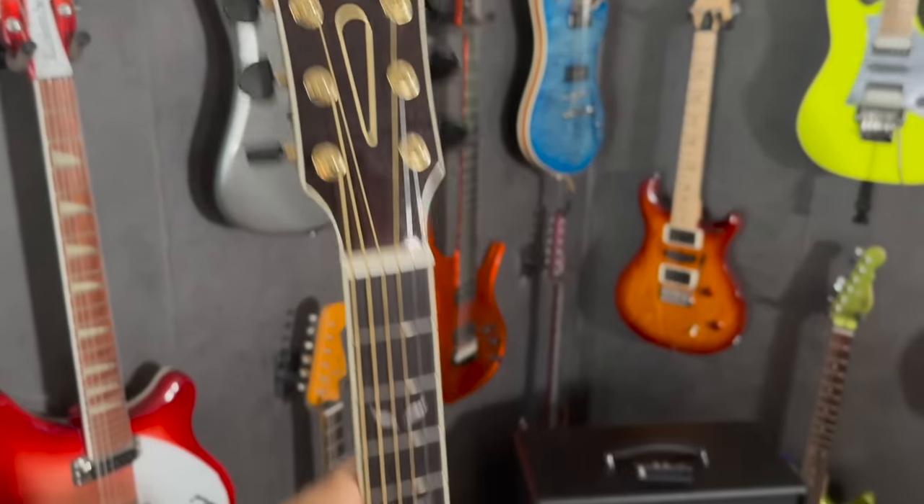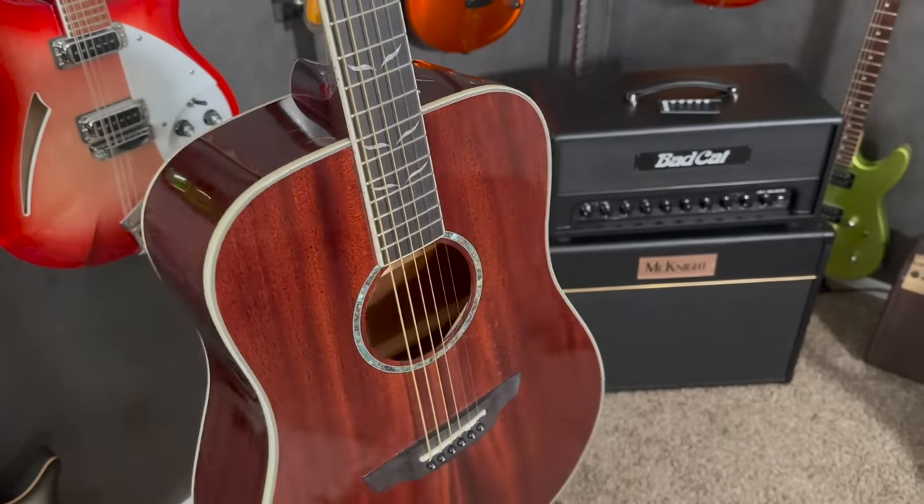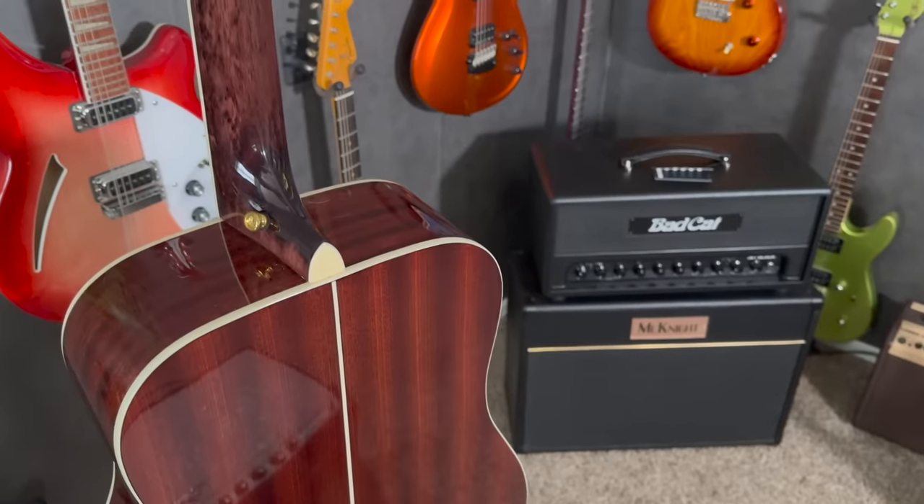I did an Orangewood acoustic review. I really like Orangewood — they build overseas and then do their setups here in the States before delivery. They're very transparent on their Instagram, constantly posting videos of them working on guitars and improving playability. I have a bunch of high-end acoustics, and my only affordable acoustic that I play is an Orangewood — specifically the Echo ML, which is an all-mahogany acoustic and my daily player acoustic guitar. I did not keep the one from the review.